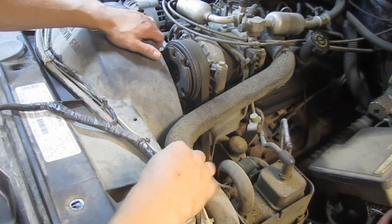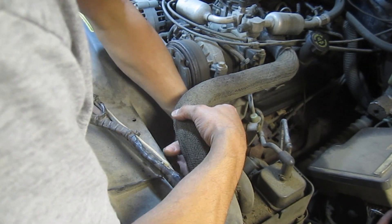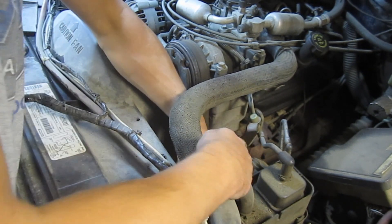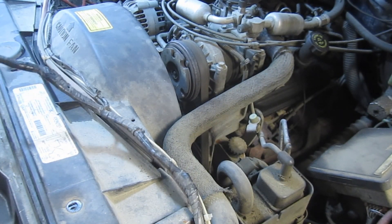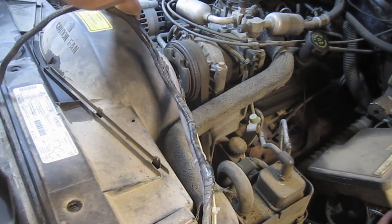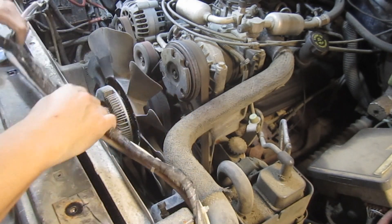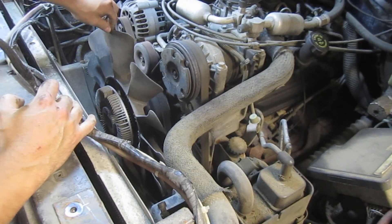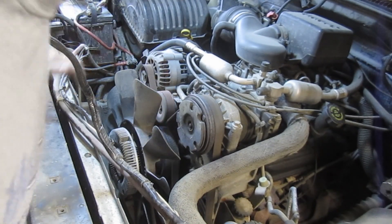I've got it all freed up here. There are a couple of wires and a vent tube on this side with a clip — you can either release the clip or just pop the vent tube out through the bottom and get the wires out of the way. That gives us some room to work. You can see these are plastic blades on this fan, so we want to use caution removing this clutch.